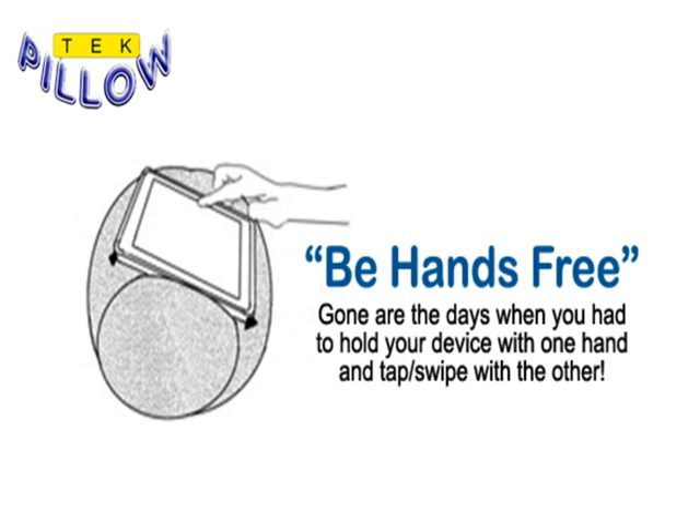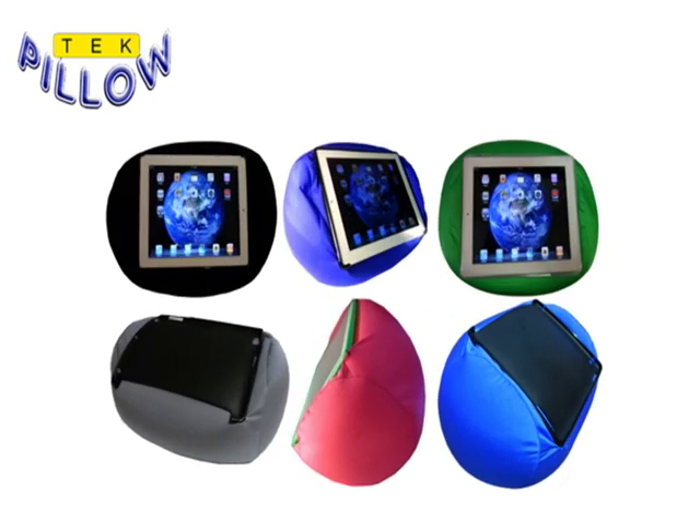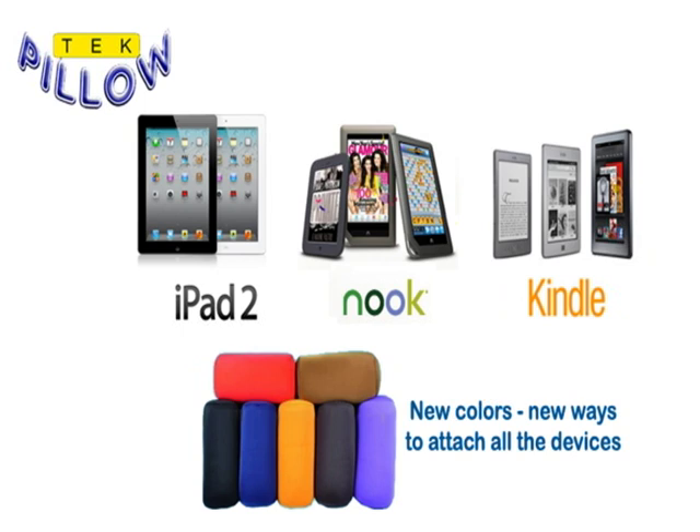Welcome to TechPillow, where you can be hands-free. The TechPillow is a very simple idea, yet we are sure that you'll find that it will transform the way you use your fragile and awkward tablet devices like the iPad, Kindle, and Nook. The TechPillow is a device holder that attaches your device to a comfortable pillow — the perfect pillow for resting your device at the perfect angles in most positions.